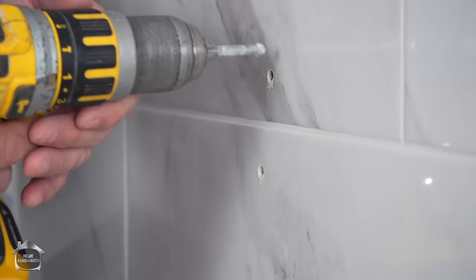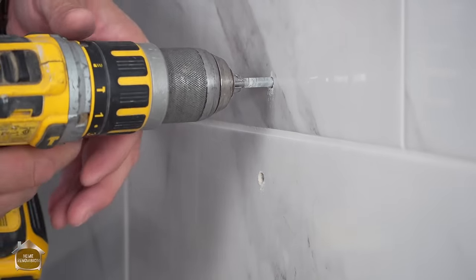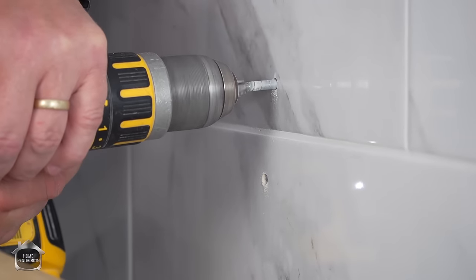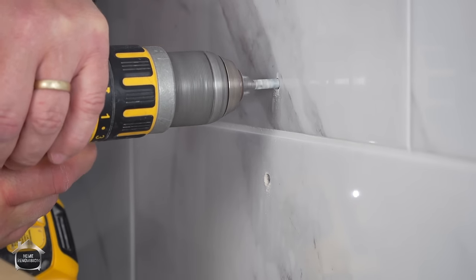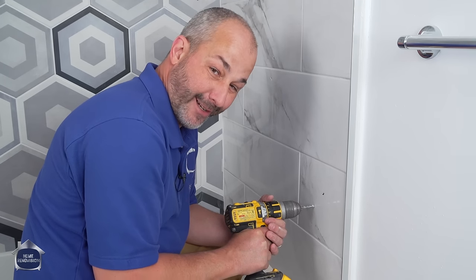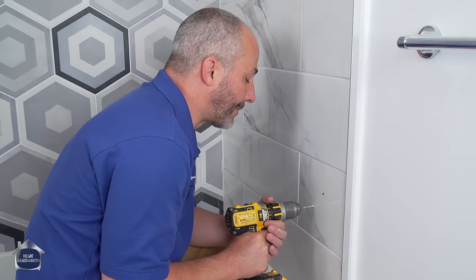In this case, this is tile over tile, so we have to drill a little bit deeper than we would regularly. If you're curious about seeing the tile-over-tile video, there'll be a link in the description below.